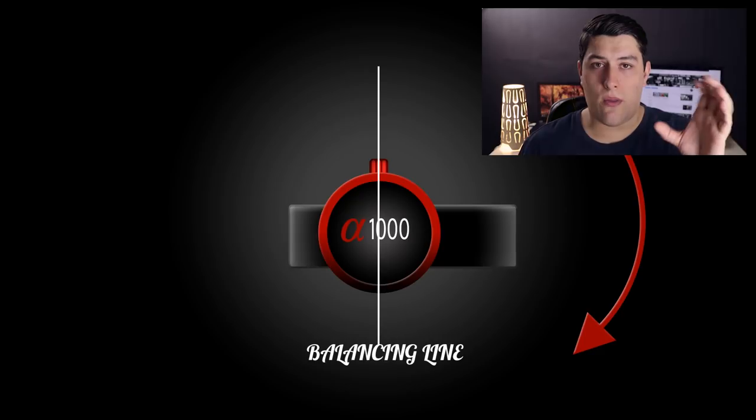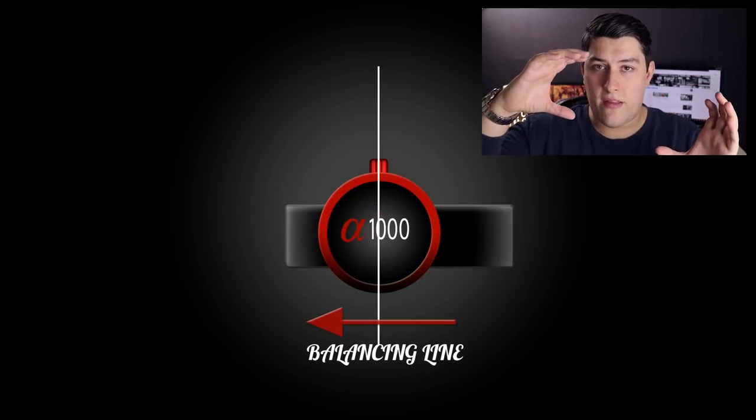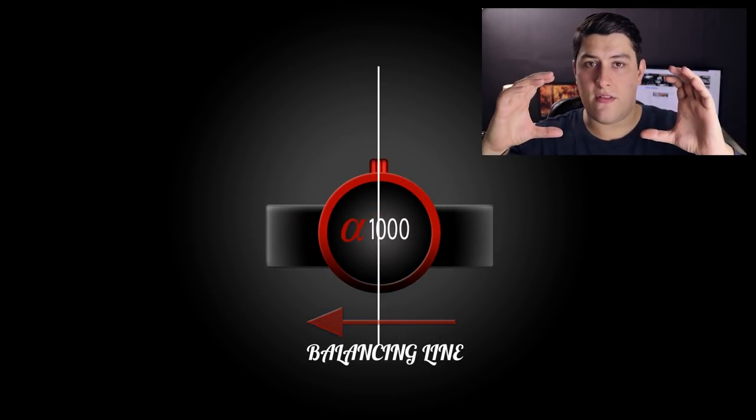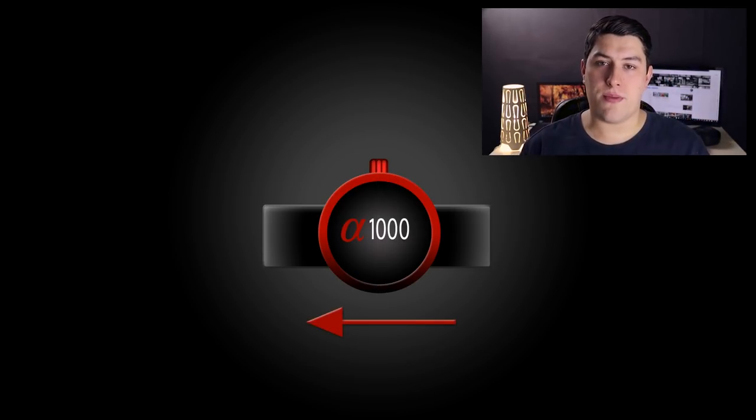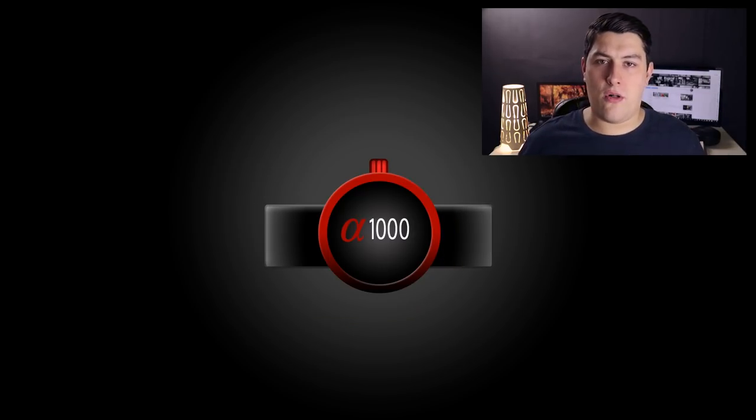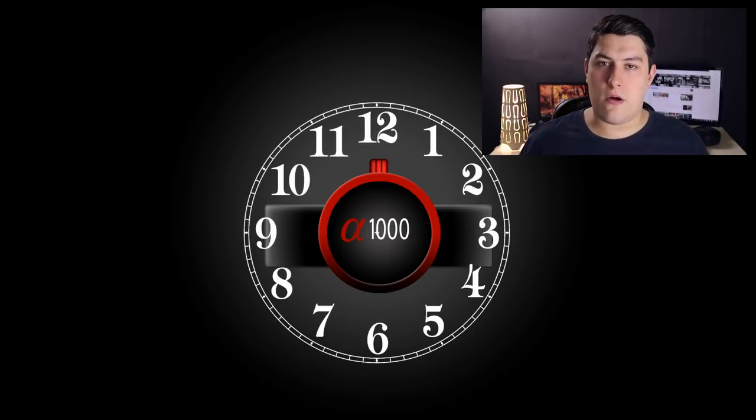Similarly, if there's too much weight on the right, the gimbal is going to tip to the right and we need to move the slider to the left to equalize the weight on either side of the line. We need to keep following this theory, making small adjustments either to the left or to the right as necessary, until you can take away your hands and that little thumb screw in the 12 o'clock position doesn't move at all. Once it stays perfectly in place, that's when you know it's perfectly balanced and you can move on to the next axis. Now let's get our hands on the gimbal and give it a go.